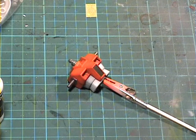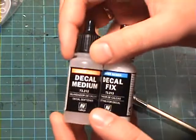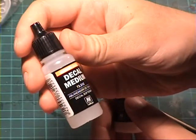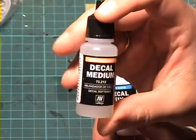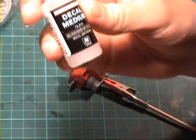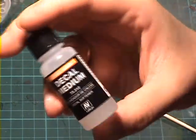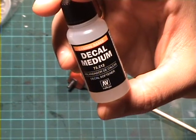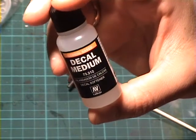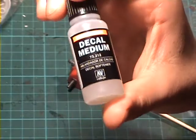What you'll need for this method is some decal medium — that's basically a decal softener. I've got the Vallejo type here, and Mr. Decal Setter or something like that is another brand. Solverset and Microsol are a few I can think of right now, but I use this and I'm satisfied with it.